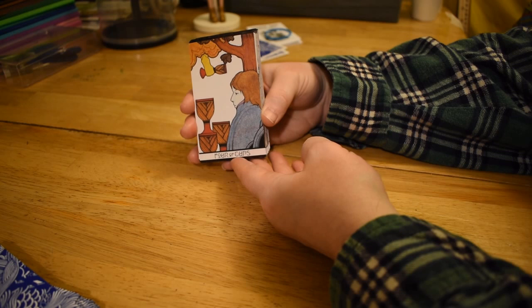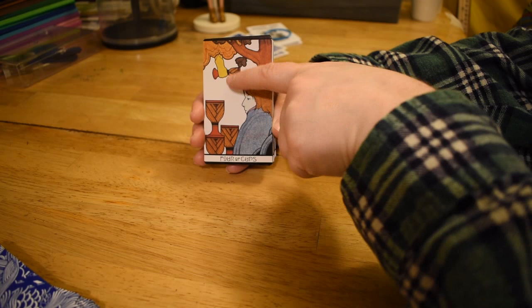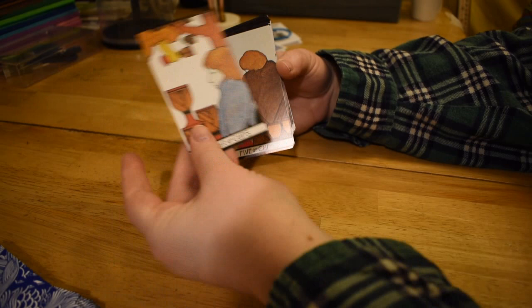So we have the Four of Cups — these are pretty big here. Sort of standard imagery with the divine hand, although it looks like some Robin Hood up in the tree pouring something on his head. I think that's supposed to be a cloud actually. A young guy hanging in a tree dissatisfied with the cups — fairly standard.